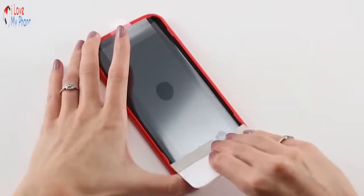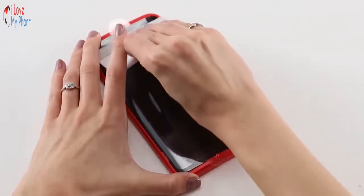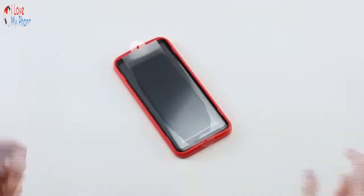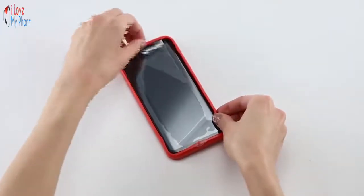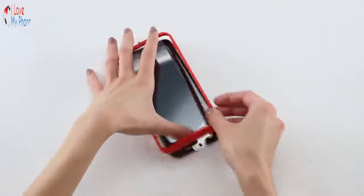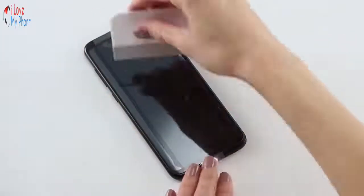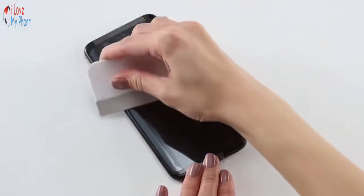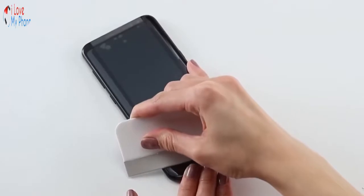Start at the top of your screen and run the squeegee firmly down the center in one smooth motion. Remove the installation tray. Use the squeegee to press down any remaining portions of the glass that have not adhered, paying special attention to the edges of your screen. Don't be afraid to press firmly to eliminate any remaining bubbles.